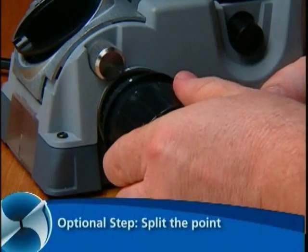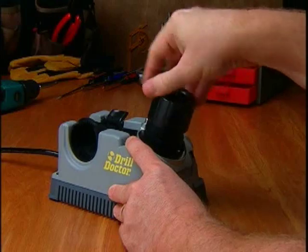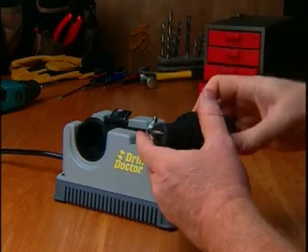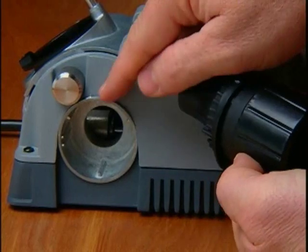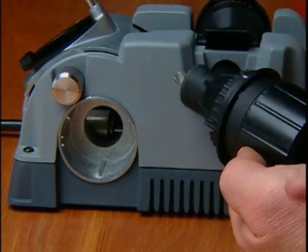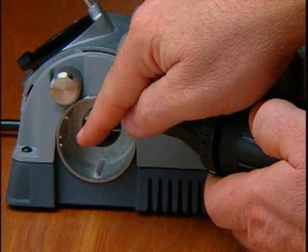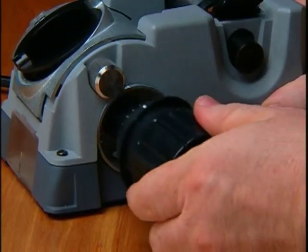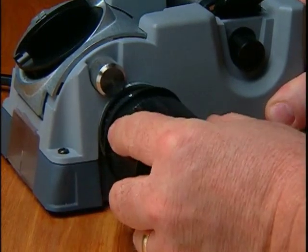Optional step: Split the point. To split the point, do not remove the bit from the chuck after sharpening. Align the white line on the chuck with the mark on the splitting port — this will line up the alignment guide with the guide rails. Press the chuck slowly and firmly into the splitting port until the chuck stops. Rotate one half turn and repeat.